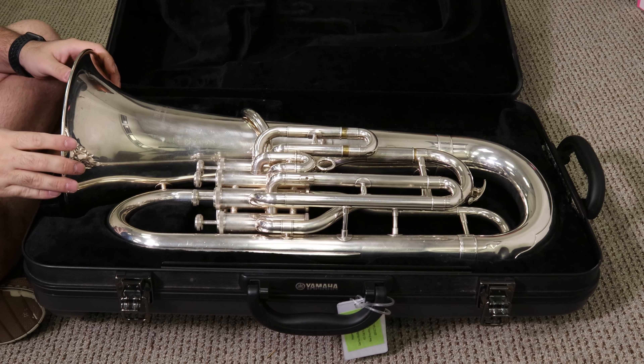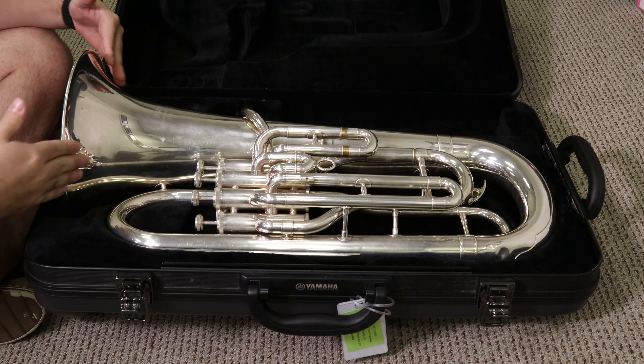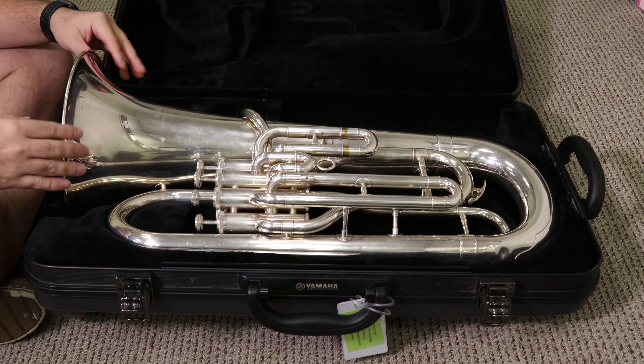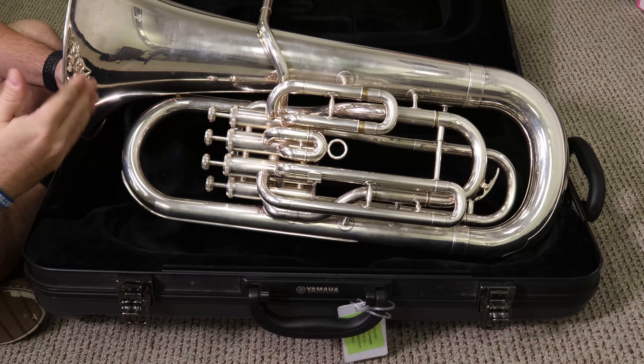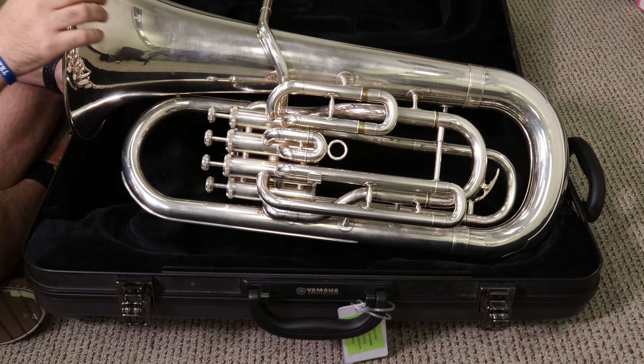So this is your bell. It's a big conical-shaped bell-looking thing over here. Turn it sideways — I don't want you to do this, but you can be looking at your case and pointing to these different things.